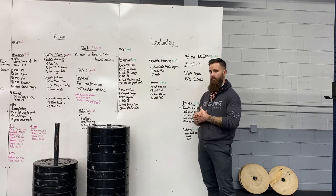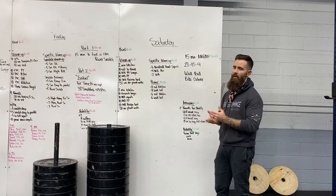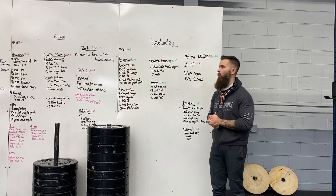We also have the CrossFit Open coming up. Register for that if you're going to be participating. We just want to make sure everybody knows that it is coming and registration is now open.